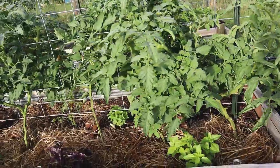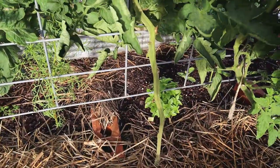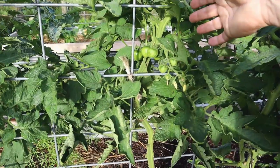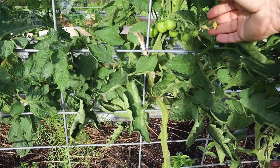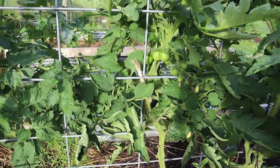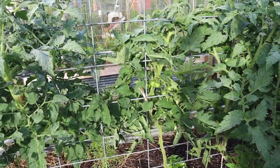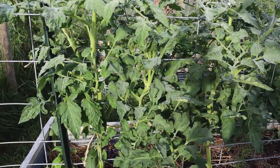This raised bed over here is full of tomatoes. These are the Vernissage variety — I wasn't able to buy specific varieties this year, only a mixed pack of Vernissage tomato seeds, so I don't know what color these will end up being. Last year I grew the black Vernissage and they were beautiful stripy tomatoes.